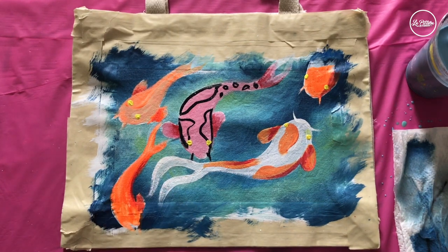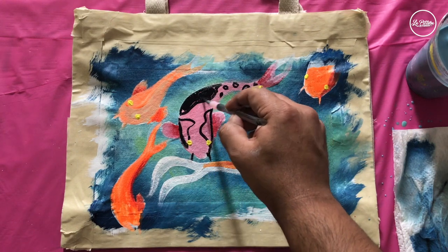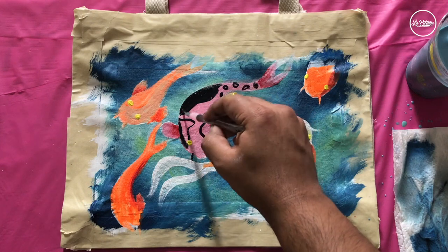Rinse off the yellow from the same small brush and take black — now we're going to fill in all the shapes we created with black on the pink fish.